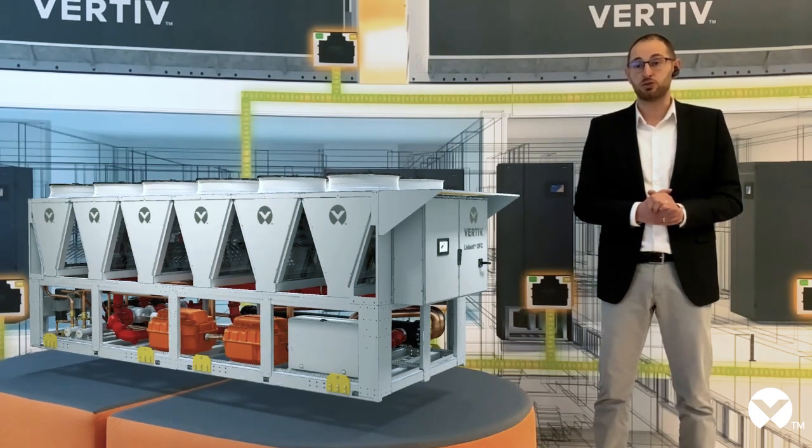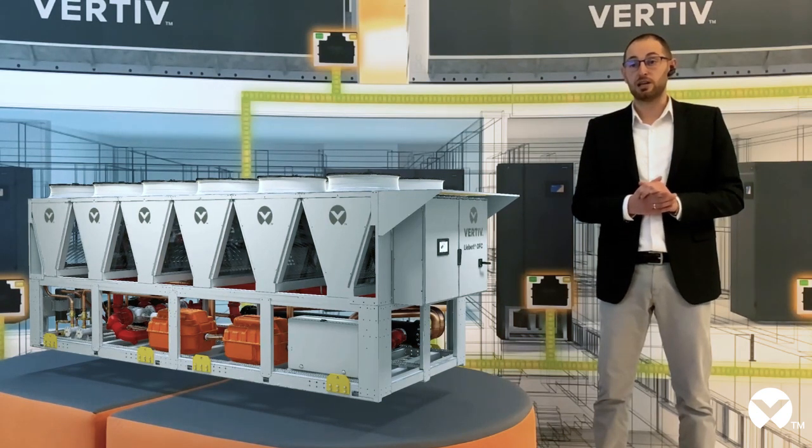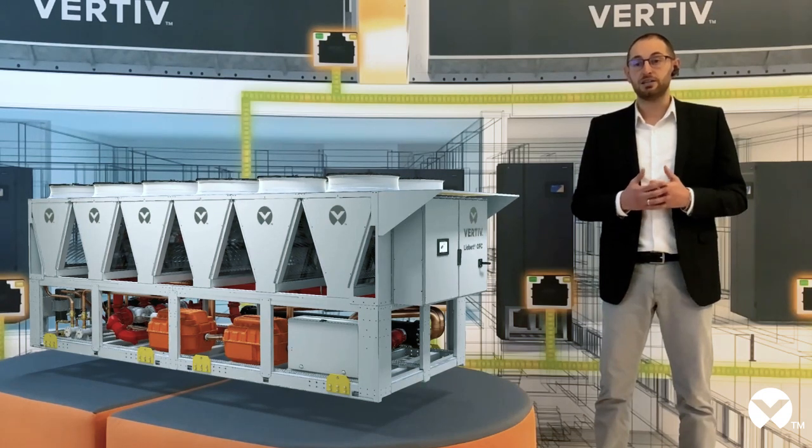It is therefore essential to always use the most efficient chillers in order to reduce the PUE value, the electricity consumption, and consequently the overall cost. Vertiv has spent the last few years designing increasingly more innovative and efficient chillers, always trying to apply the latest market technology to answer to different customer needs.